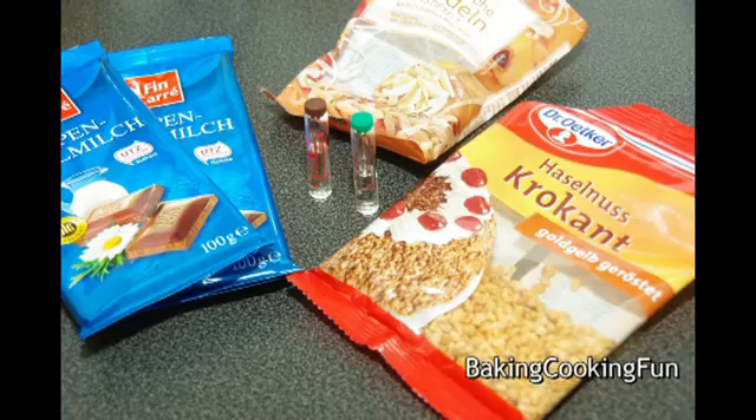Hey guys, welcome to day 24 of Vlogmas — this is the last day, and I want to show you a last minute gift idea. So you want to go ahead and melt your milk chocolate.